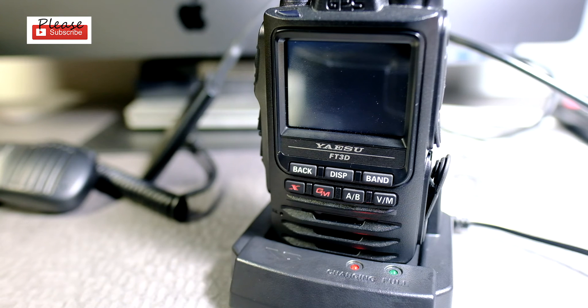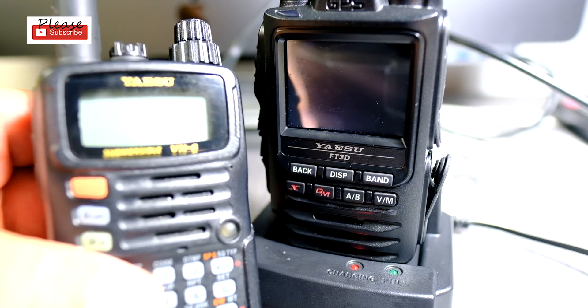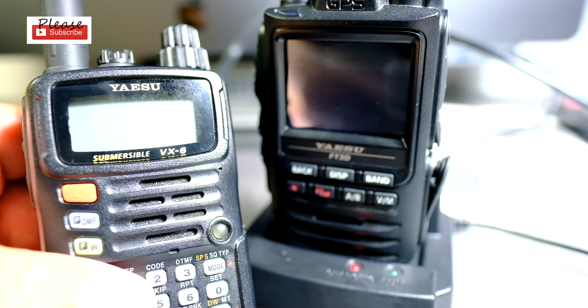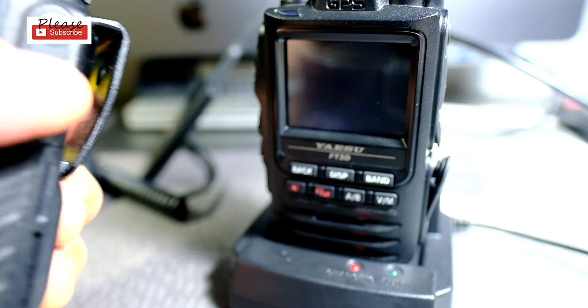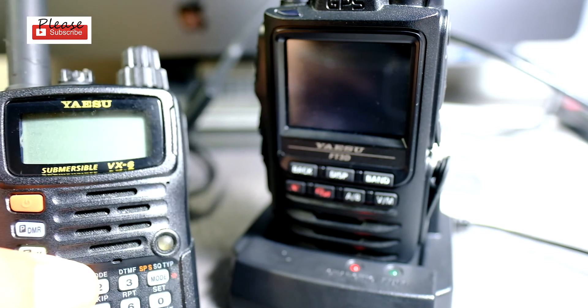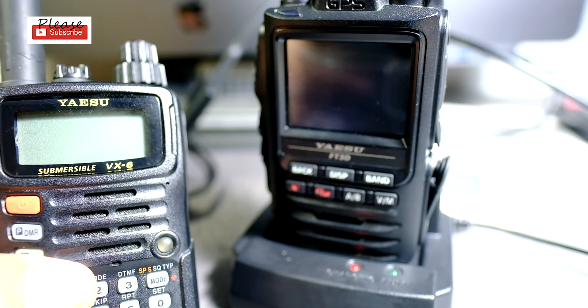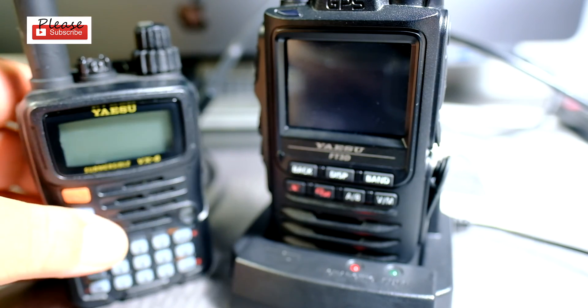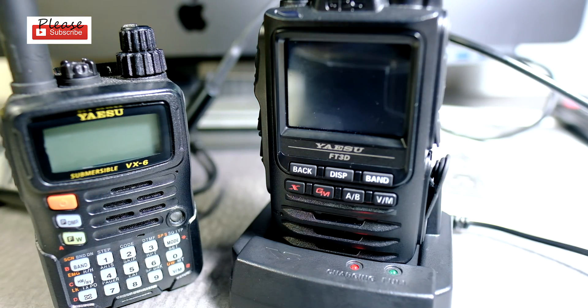Another reason you might want to have the base is because sometimes you have another radio — this one's the VX6 — and you might accidentally plug that radio into the wrong charger. Even though they're sort of similar in voltage, I wouldn't do it. So it's probably better to get a charging base for each of your radios so you won't burn them out.